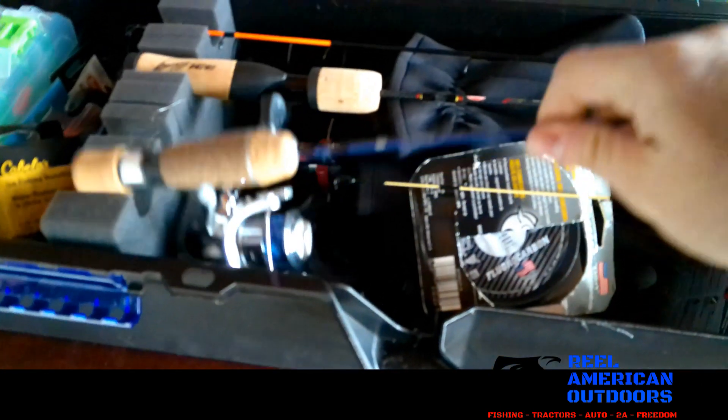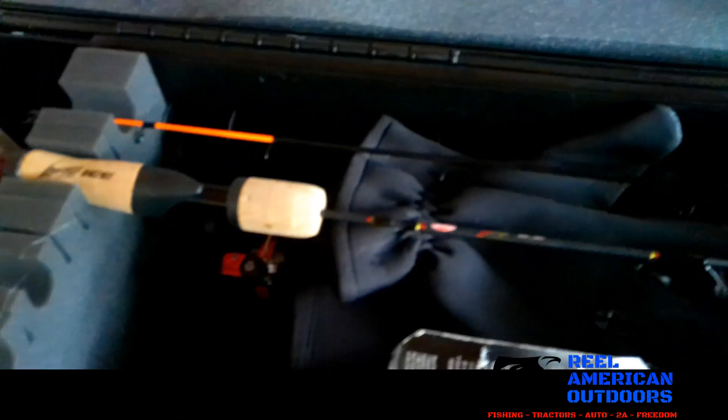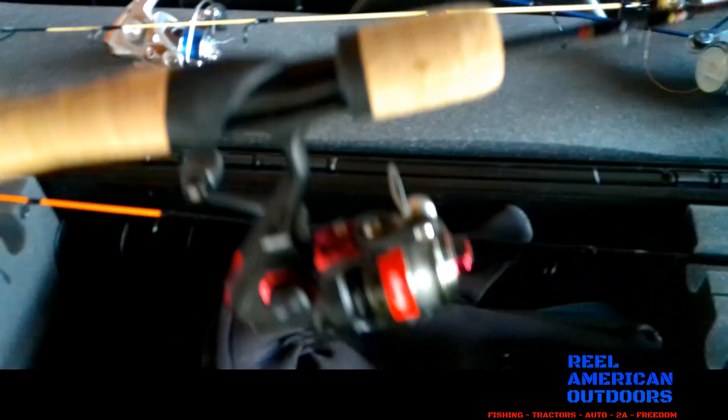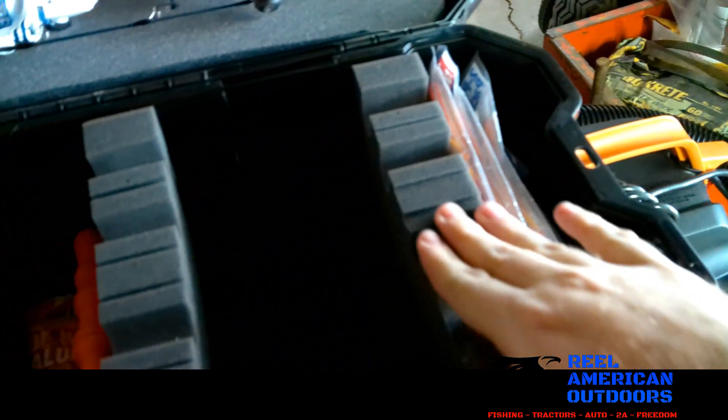I keep my four rods here — two jigging rods and two more spoon and crankbait rods. They sit on top of these little foam dividers with little notches in them. You could also use these for two-piece rods if you can break them down.